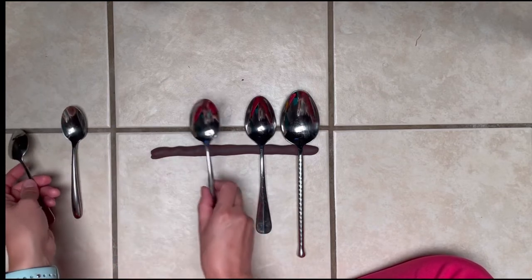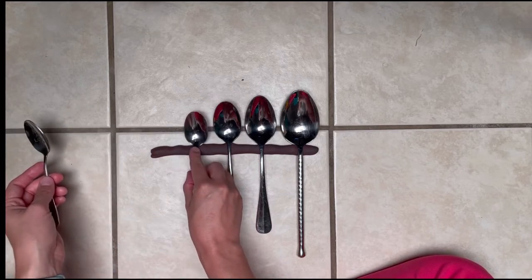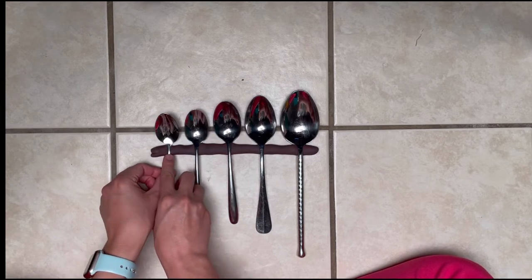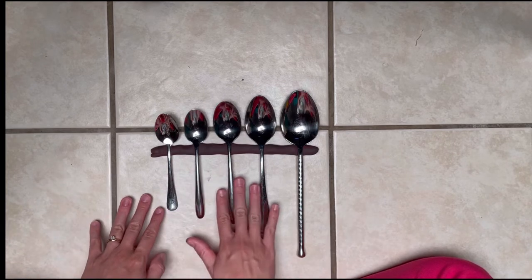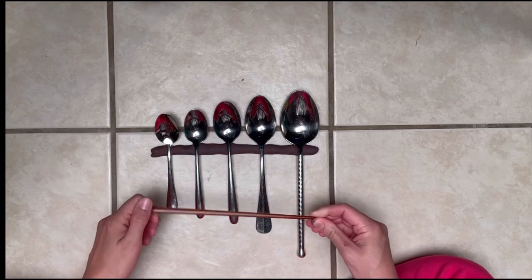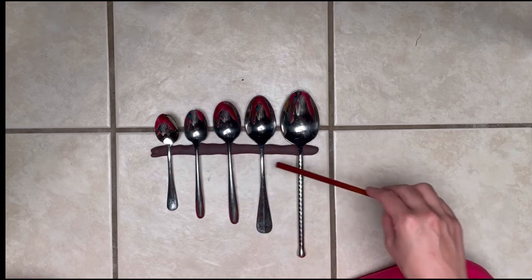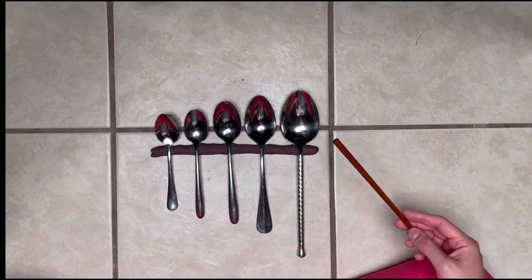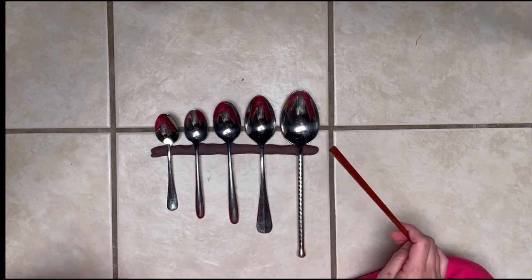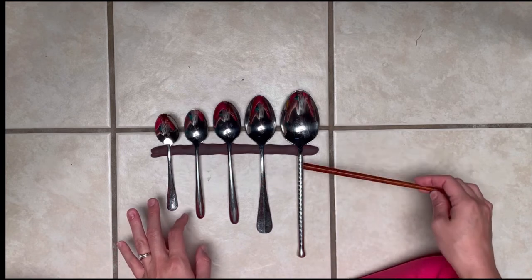Put the next biggest spoon here, and the smallest spoon — which says 'you are loved' — right here. As you can see, the spoons go from smallest to biggest. Then grab the chopstick, and if you move it along the spoons, you can hear that it actually makes different tones — different notes that you can hear when you touch each spoon. The smaller spoon makes the highest sound, and the biggest spoon makes the lowest sound.